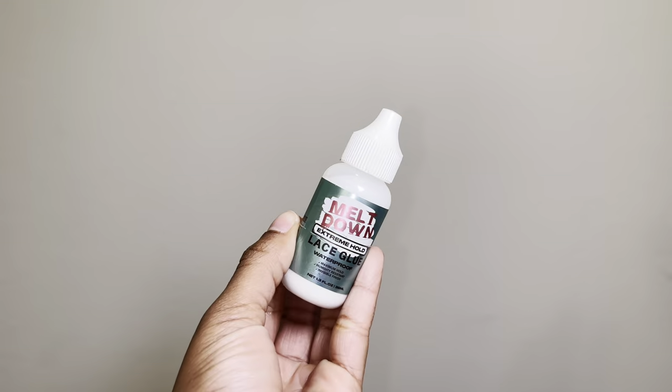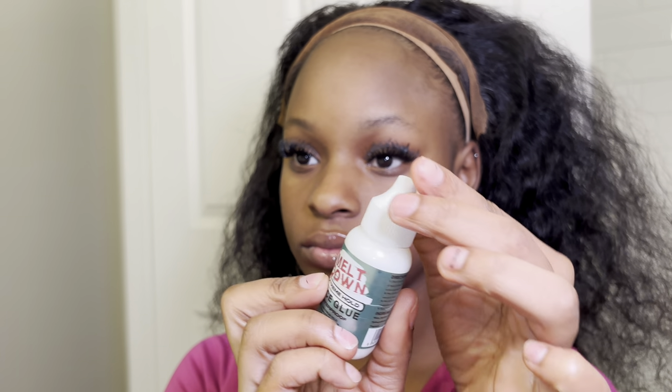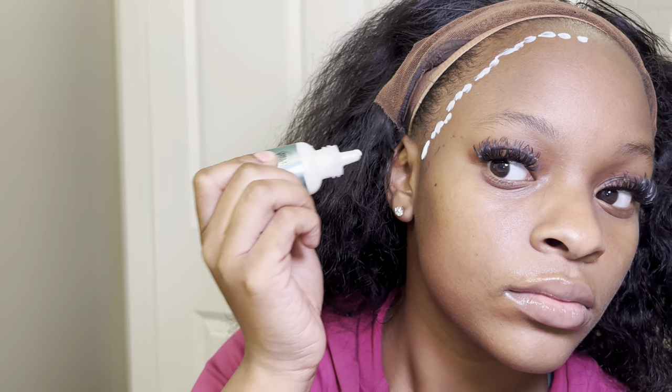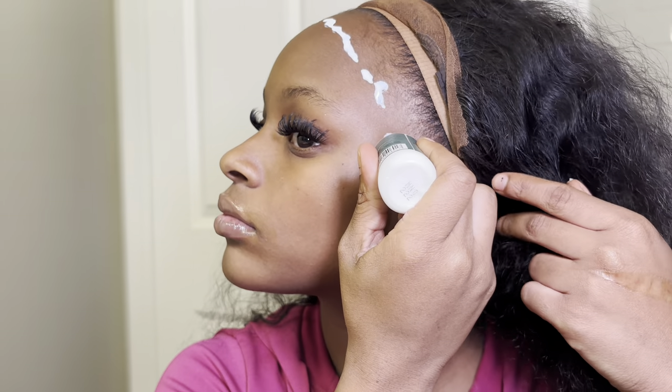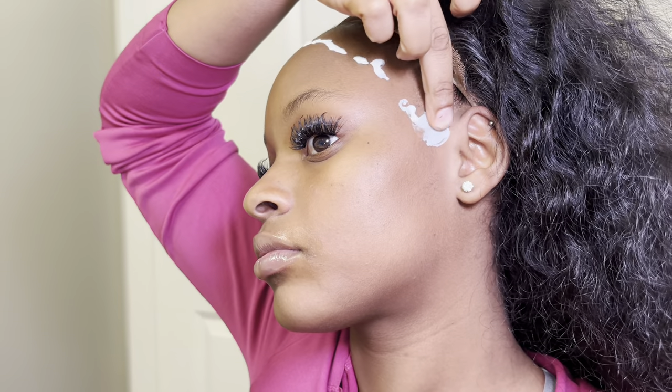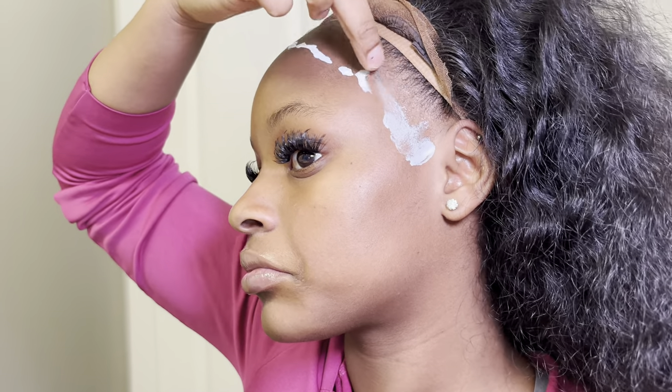Once the wig is set, it's time to go in with the glue. I'm using the Meltdown extreme hold lace glue — this is my go-to, it's very affordable and has a really good hold. As you can see, I'm starting all the way down because we are creating our own hairline. Make sure you bring that glue really far down. I am trying to save my edges, so I'm not getting any glue in my edges at all — I'm balding too much and I love my wigs, so we're just going to try to save them as much as we can.